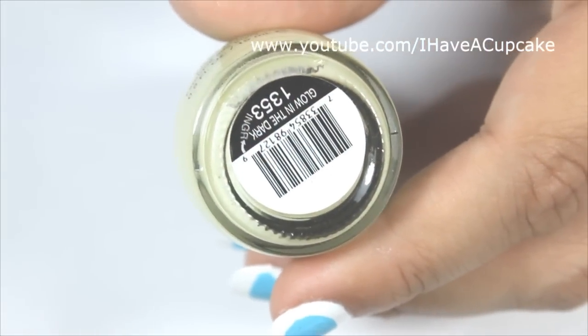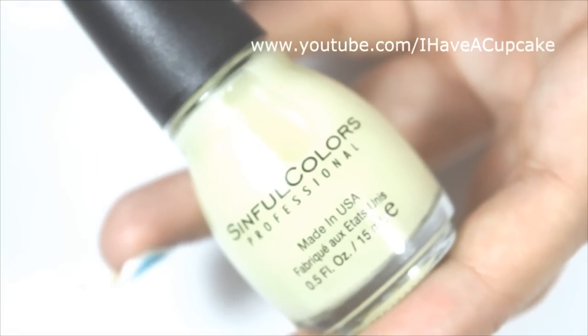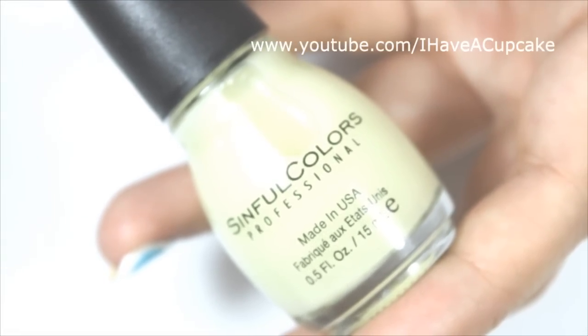Now with a glow-in-the-dark nail polish — I am using mine from Sinful Colors — I'm going to do two coats on every nail.